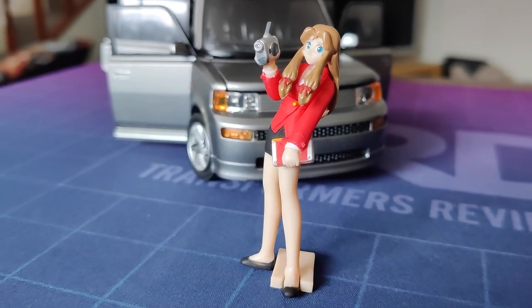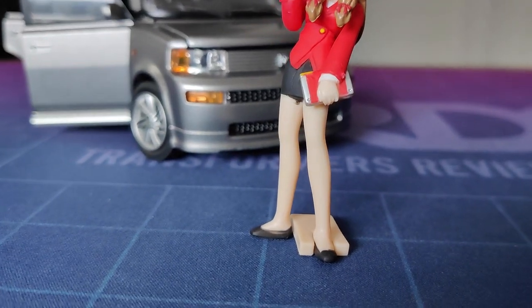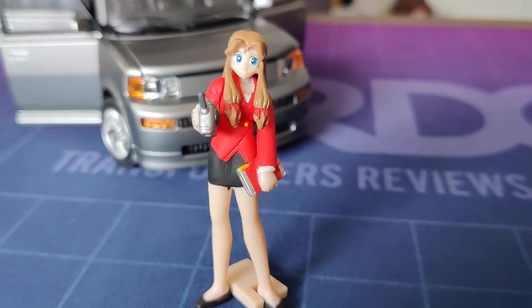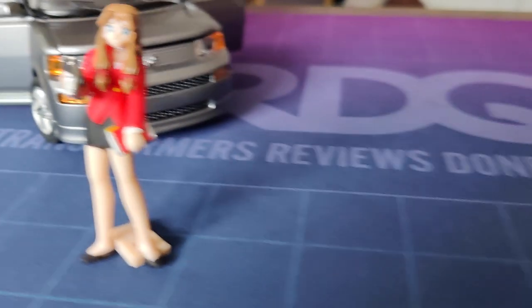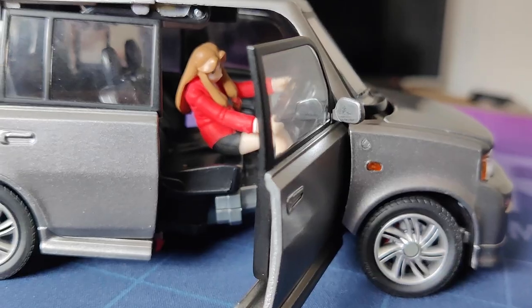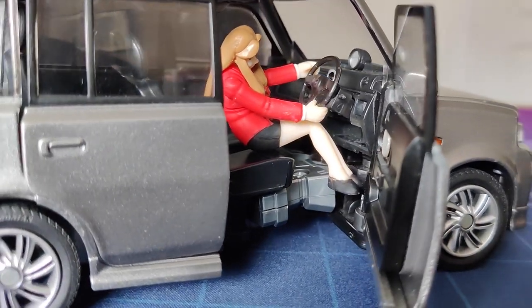Let's take a quick look at Lumina, Broadblast's partner and roving news reporter. And there you go — done, we had a look at it, it's fine. The cool thing, if you want to call it that, is that you can take off her arms and legs and get Lumina into the driving position. And she can drive Broadblast with a posture that will definitely come back to haunt her.